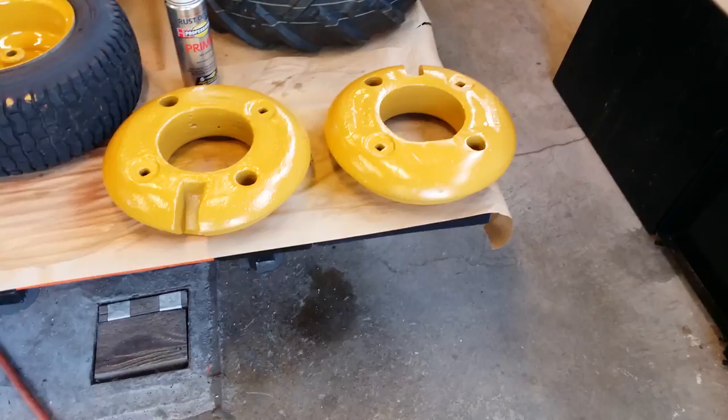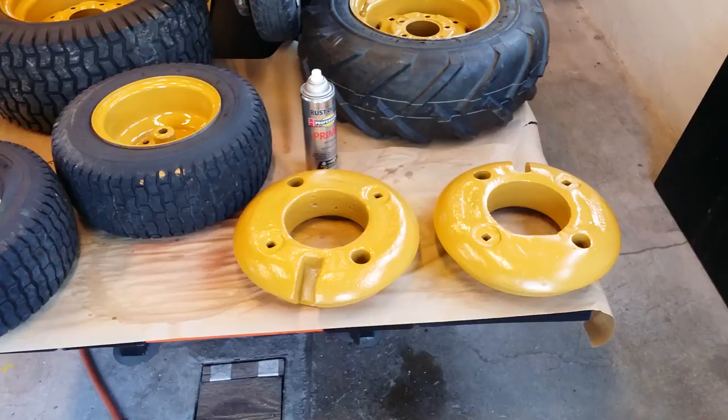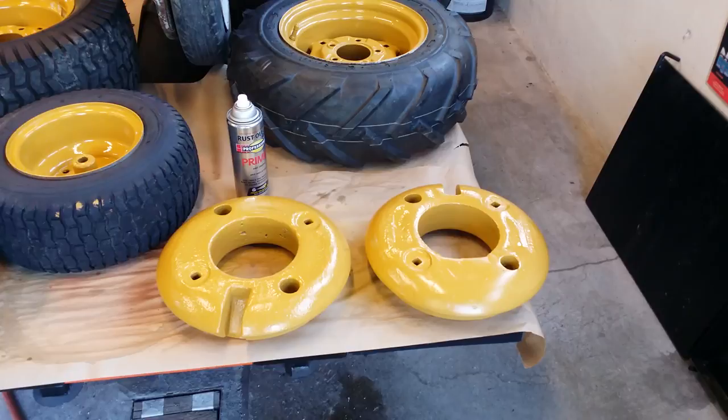I just thought I'd do a quick video and show you how I paint these wheels. This is not a show tractor — it just needed to be a little prettier than it was. I pulled the fronts and got the rears, and I'm going to go ahead and switch over to the severe traction tires because winter's coming. Not that we get a bunch of snow here, but it will be fun to push some snow and get the wheel weights all mounted up, so the time is now to get them all painted.